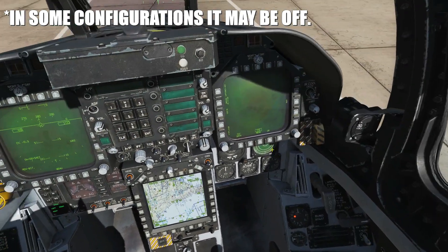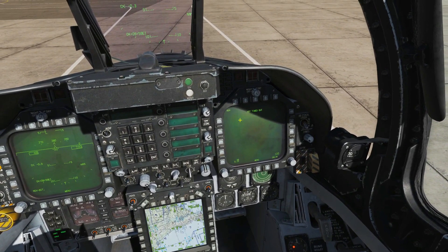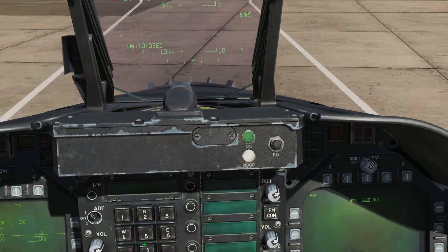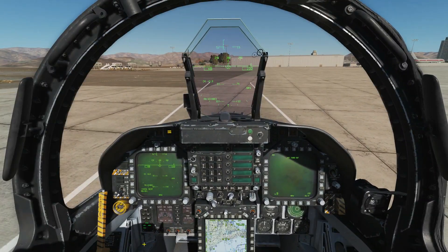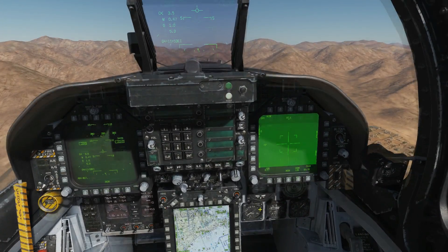As standard, the power knob for the FLIR is on standby, and we can turn that on here on the ground. The FLIR appears there and we can turn it on — it's currently warming up. It will become obvious when it's fully warmed up because the picture will appear. We can actually take off while it's warming up, and it should be warmed up by the time we're airborne. It took about two minutes until it was ready to go.